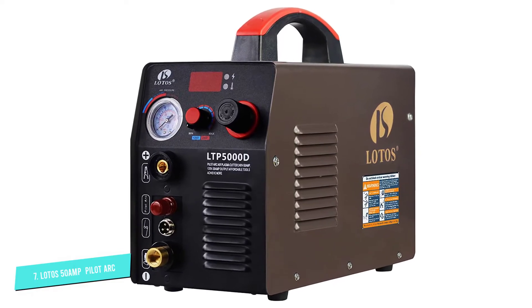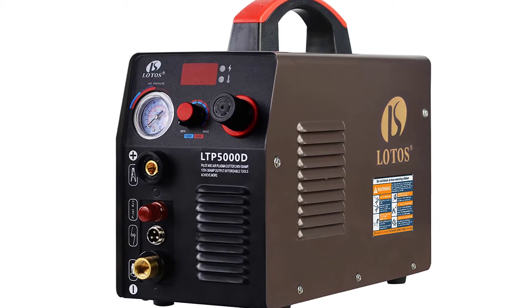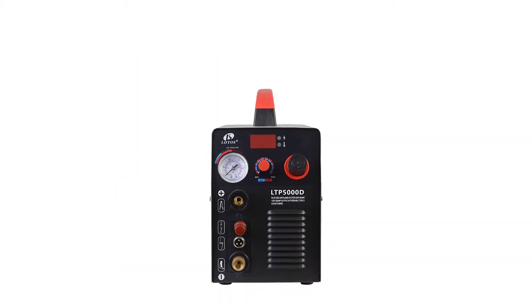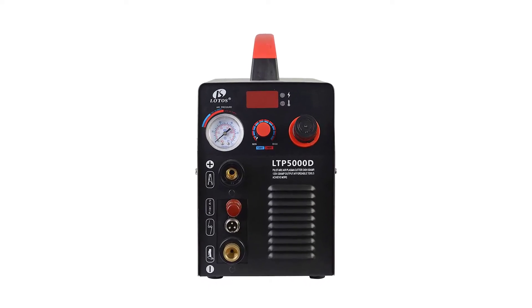With a cutting range of 10 to 50 amps, it can perform one-half-inch clean cuts and three-fourths-inch maximum severance cuts under 220-240V. PAPST Advanced Cooling Technology ensures its performance is stable.